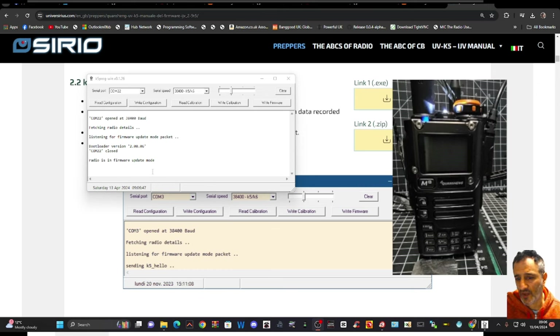To do the backup, select Read Configuration and Read Calibration — you will not be in firmware mode for this, so turn it on and off accordingly. It saves a couple of files for you, and you can bring them back if you have a problem. You've got a backup of your original settings.